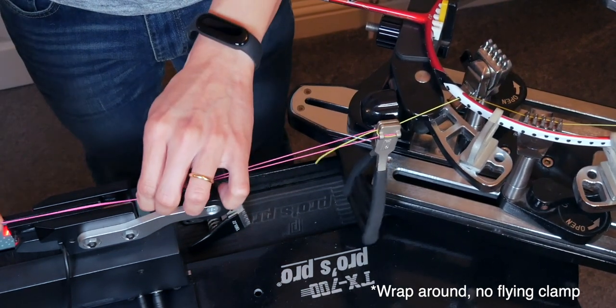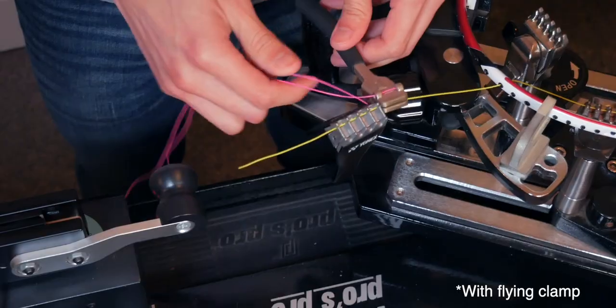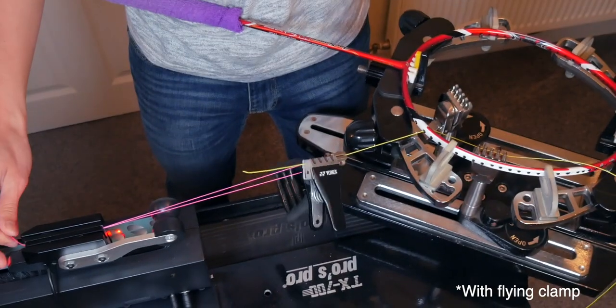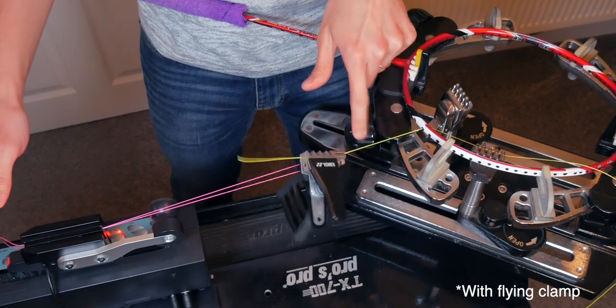Hopefully you don't have to use this too often as it's not ideal, but sometimes when you just need to finish a string job and you come across a short finishing string, this will be your 'get out of jail' technique. If you like something like this, please remember to subscribe, comment, and like on this video — this will tell me you guys love this kind of content and I've got plenty more stringing tips to share.